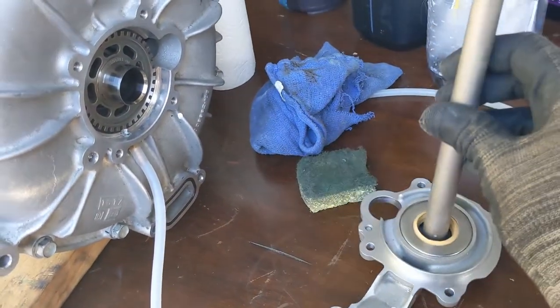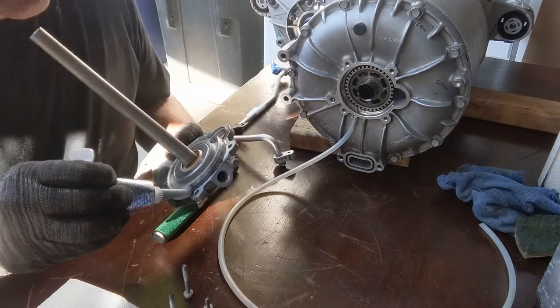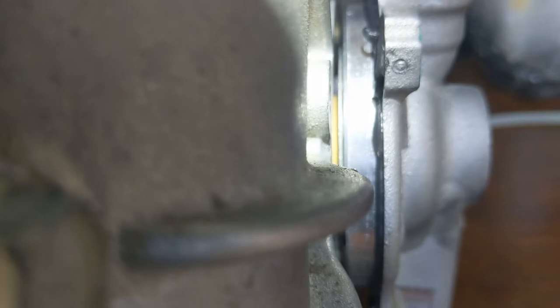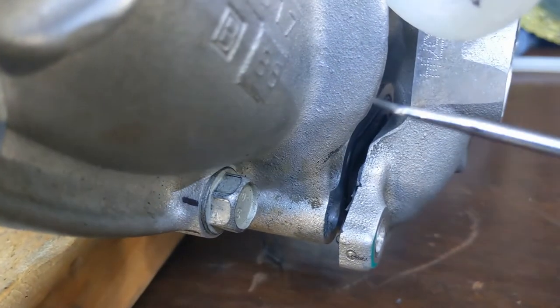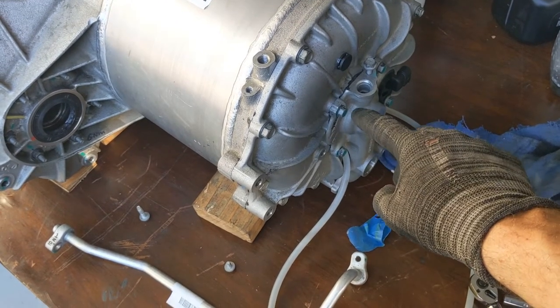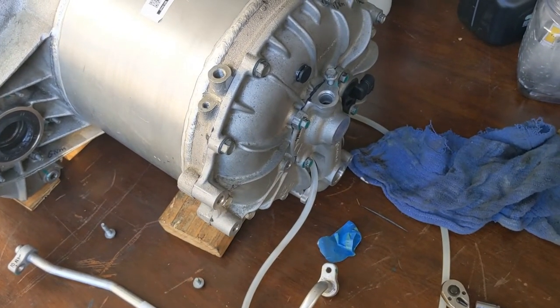Next we're going to mount the manifold. When you mount the manifold, you can just barely see the yellow excluder lip — try not to fold it double, and look all the way around before you finally push it in. Also do not forget the rubber O-ring inside there. The manifold is on. What I forgot to mention: you have to clean the shaft very well with acetone before you put it on, otherwise the effectiveness of the seal is not so good.